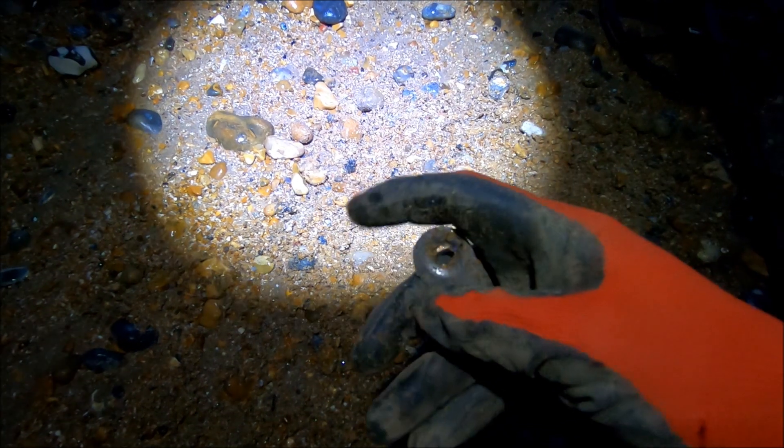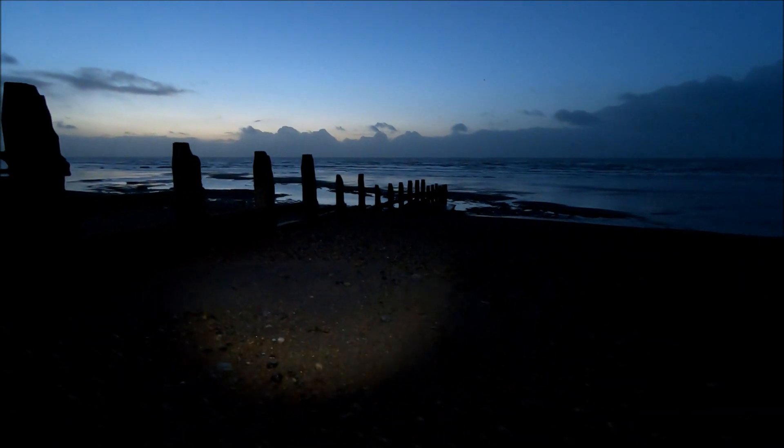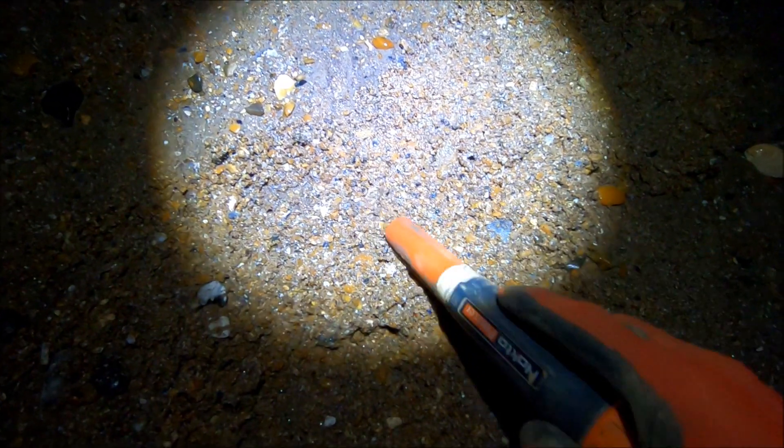Starting to get a bit lighter now so I can see what I'm doing better. I want to use this headlamp. It's getting a bit brighter. Not many rocks to play with today so we're just gonna have to make do with what we can. This one was a 20 to 22 on the Nox.